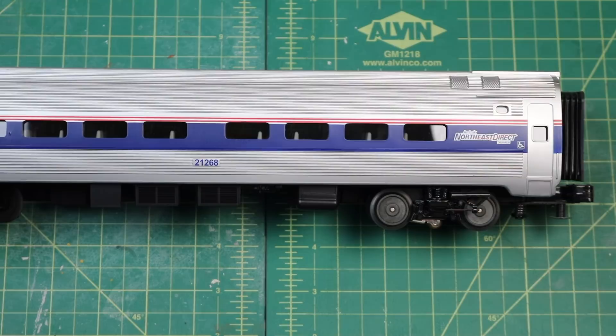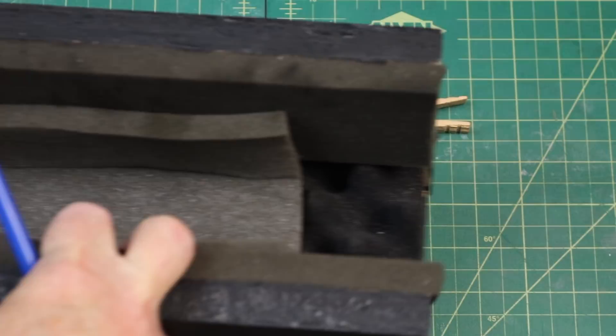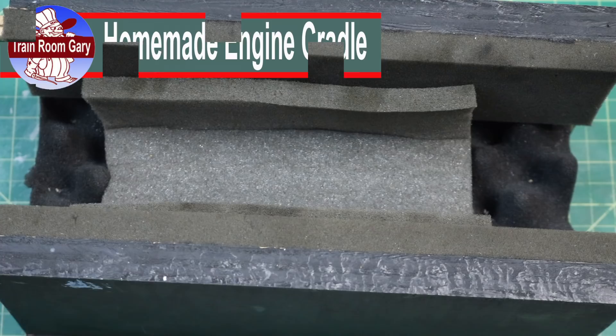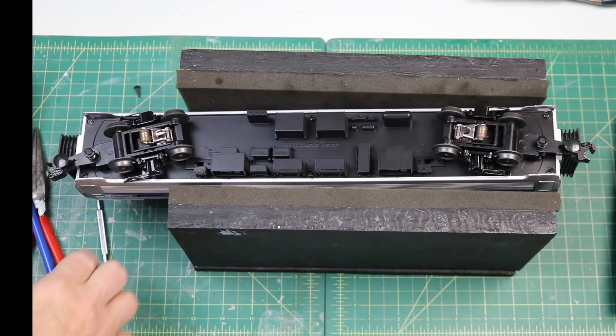First thing I do is I got this wooden cradle here, and we'll position the car in this cradle so we can work on it. Now this car is held together — I believe it looks like eight screws — and I'll show you where they all are and how we're going to get them out. So let's get started.